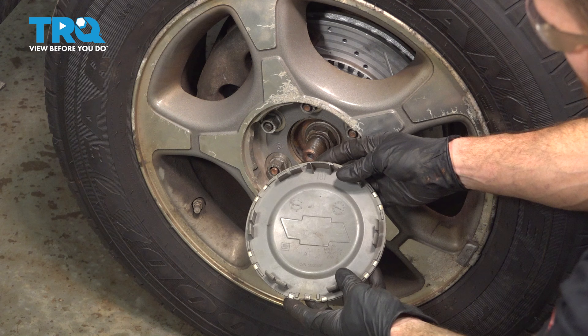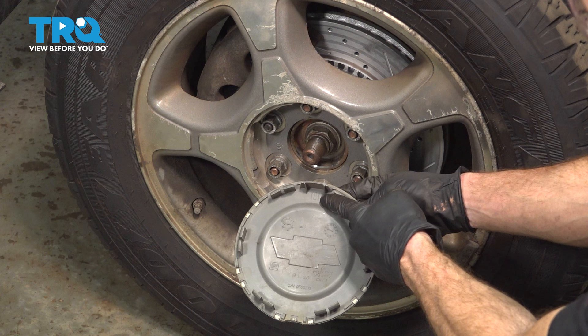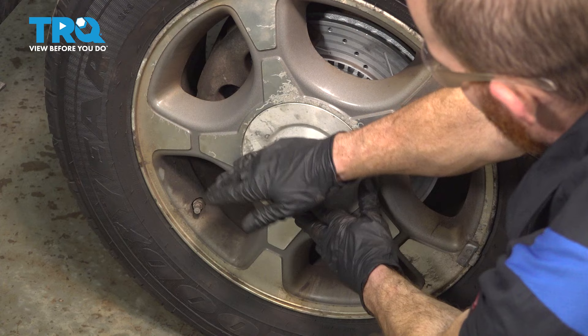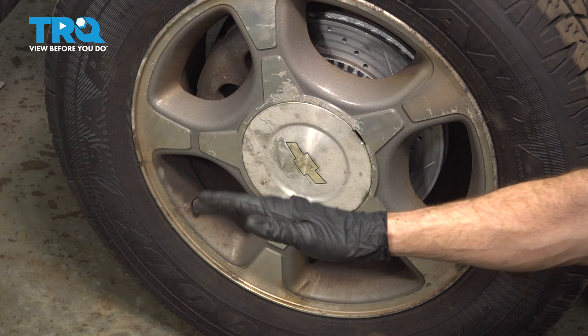If you have a center cover, you can put that on now. Have a look along the backside — you'll find a small diagram of a valve stem. Align this with the valve stem on your wheel and tap it into place. Now the vehicle is back together — take it for a road test, listen for funny noises, and get yourself safely down to your local alignment shop.